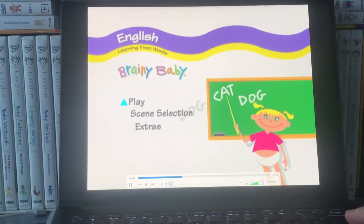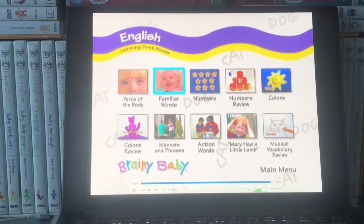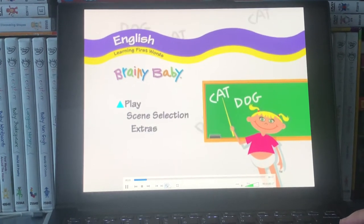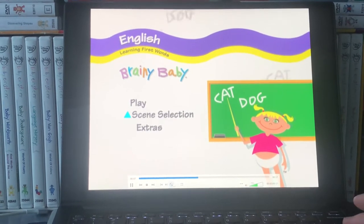Hi guys, this is Xander's DVD and VHS reviews here, and today I'm going to show you a DVD menu walkthrough for Brainy Baby English 2003 DVD. And here we go.